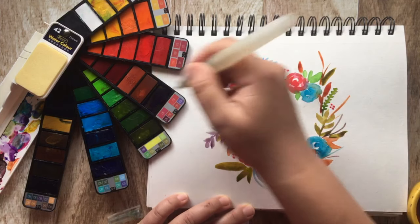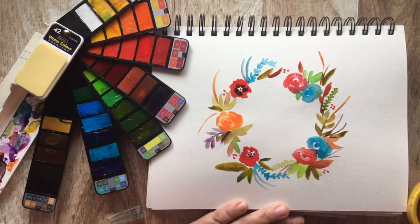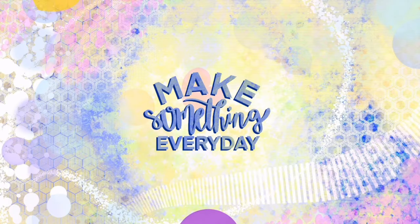Well, thank you for joining me in my craft room today. I hope you learned a little bit about watercolor painting and how you can create a very simple watercolor wreath. Fill your mind, body and soul. Make something every day.